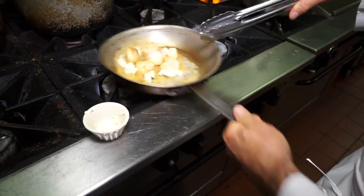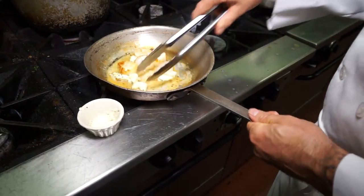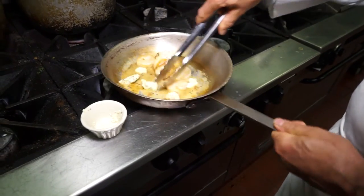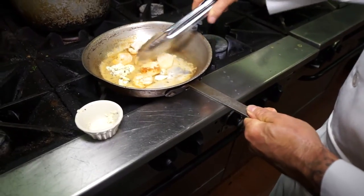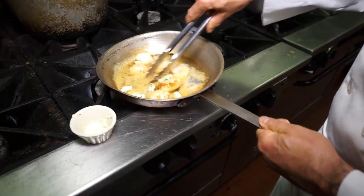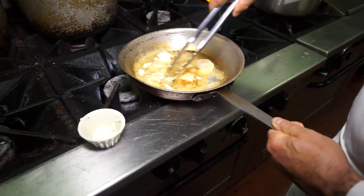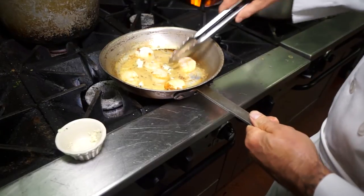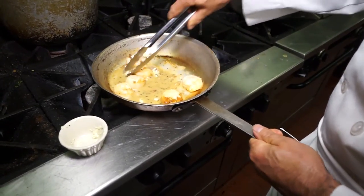That's going to be your sauce that you pour over top of them. Is that the fond at the bottom of the pan? Yes, that's the fond that you're releasing with the white wine and lemon juice, and then you slowly whisk the butter in at the end. You don't want to get it too hot or else the butter will break. You want to keep it a nice creamy consistency like that. If I put this back on the flame, the butter will start separating and you won't have a nice creamy texture.